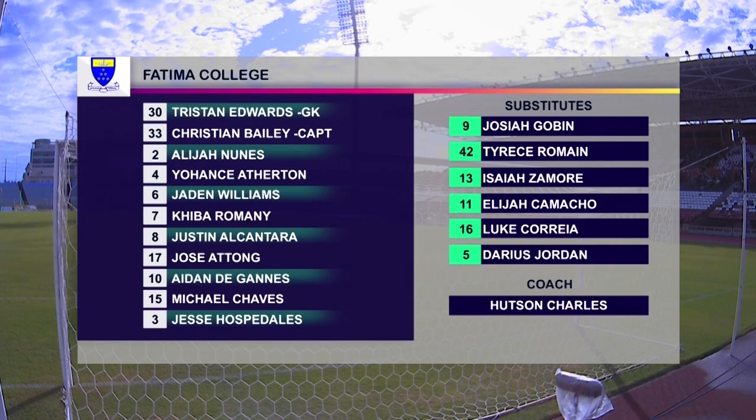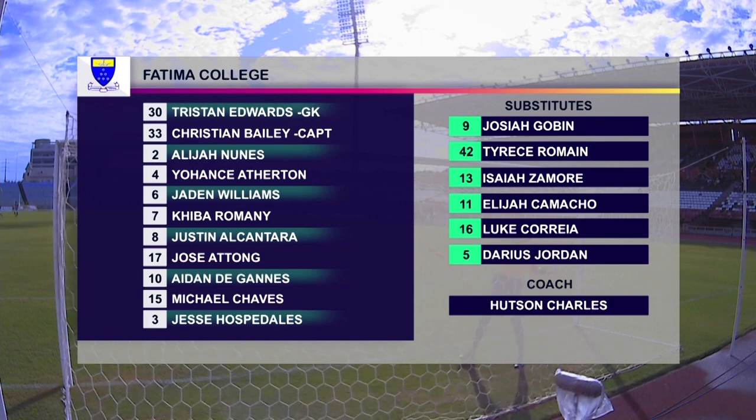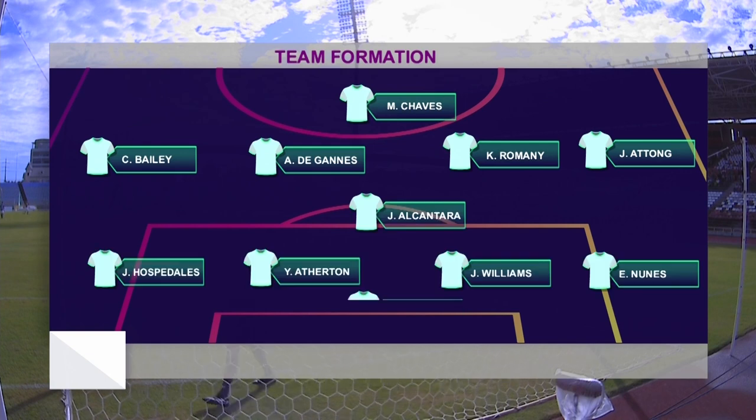Let's have a look at the starting lineup for Fatima. The man at the top, Christian Edwards, was sent off in the last game — the appealing decision — and he's back in the lineup today. The appeal was upheld. So Edwards is the goalkeeper, then there's Bailey the skipper, Nunes, Atherton, Williams, Romani, Alcantara, Atong, the Gans, Shaves, and Hospi Dallas. That is the lineup, and the coach of course is Hudson Charles.